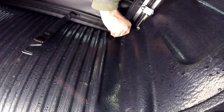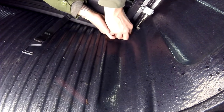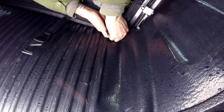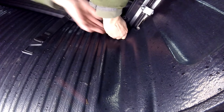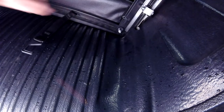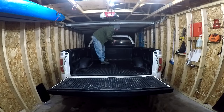We want to leave these a little loose just until we make sure everything is lined up appropriately, and then we'll go ahead and tighten them down the rest of the way. The next thing we want to do is unroll the tonneau cover, make sure everything fits, then we'll roll it back up and tighten the last two bolts.